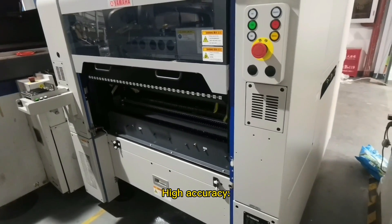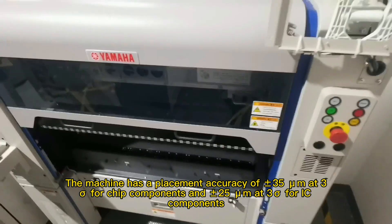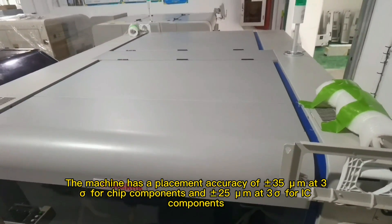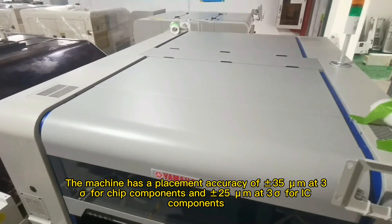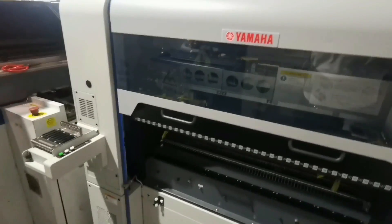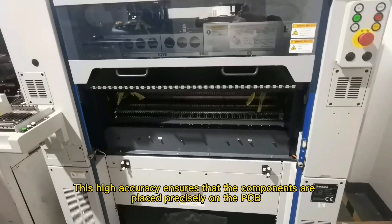2. High accuracy — the machine has a placement accuracy of plus or minus 35 micrometers at 3 sigma for IC components. This high accuracy ensures that the components are placed precisely on the PCB.